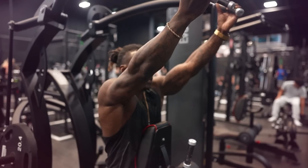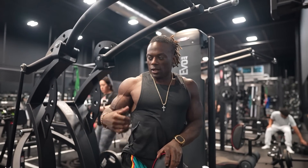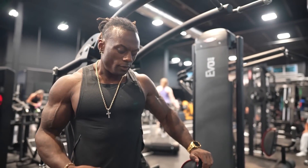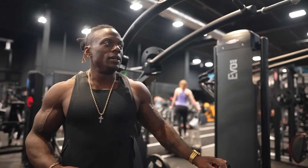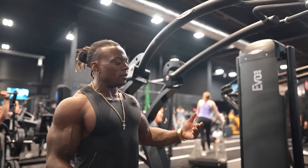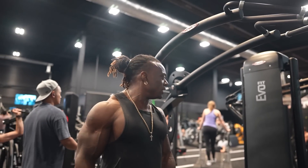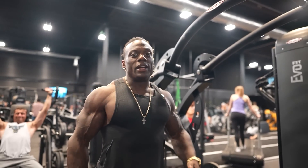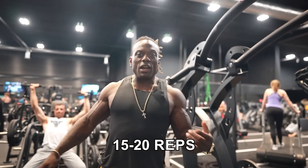I have an idea what this machine feels like so I'm gonna put weight on right away. It's got a very smooth line of pull, which is great — it doesn't have a hard part at the top or hard bottom, it's very consistent all the way through. So I'm going to take advantage of that, add some weight, and go high reps. I want 20 reps of everything.